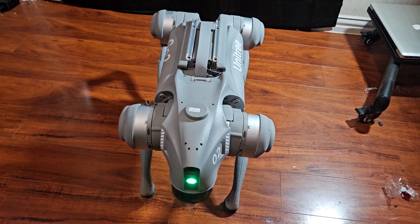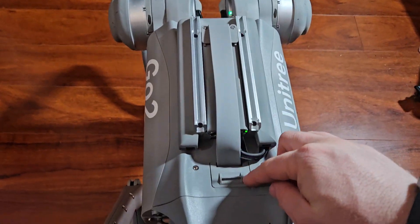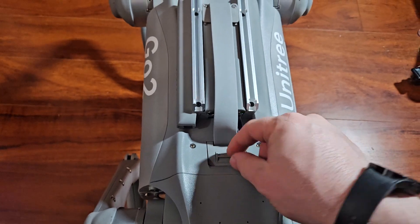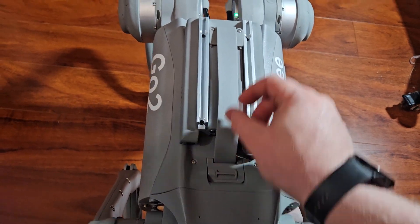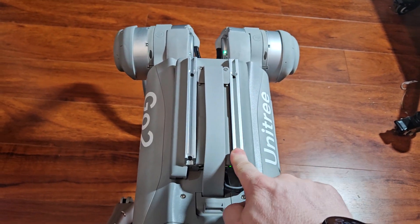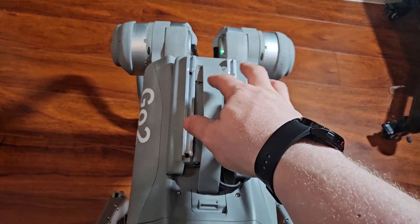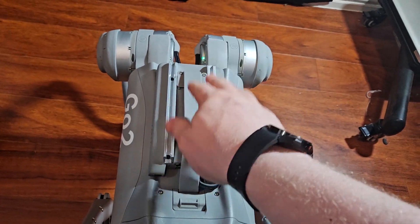You also have this little strap here that allows you to pick the dog up. These are your mounting rails, so you can mount various things such as a robotic arm, another LiDAR, and other types of payload.